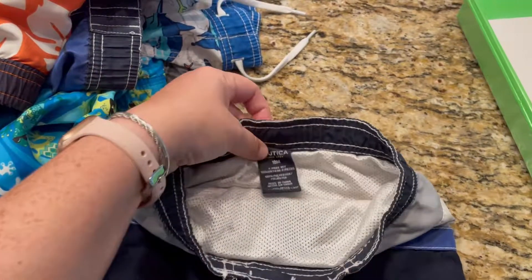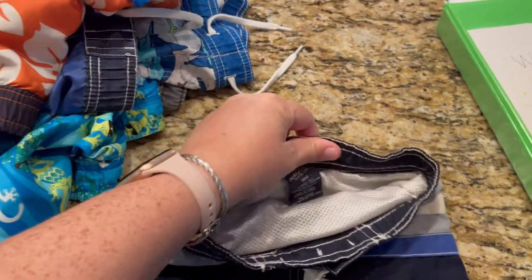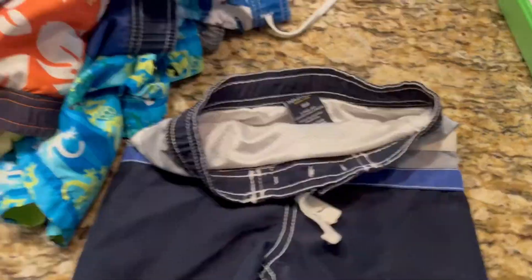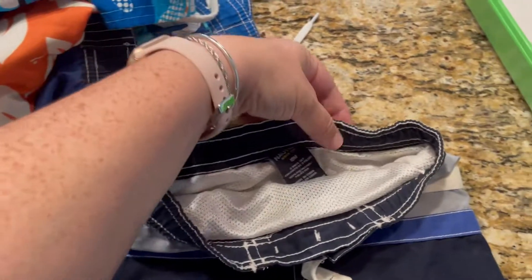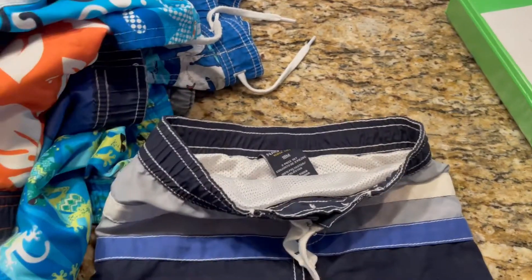He's almost five and he still wears these small pants and he still needs some elastic in them because they don't stay up. And as you can see I have a little pile. So I am going to cut on the inside here and here. I'm going to thread through an elastic and then sew it down.